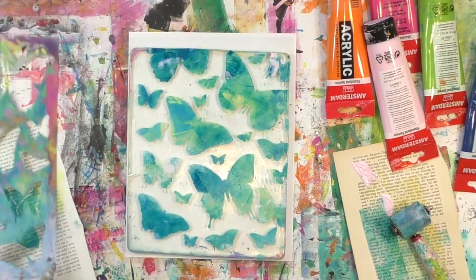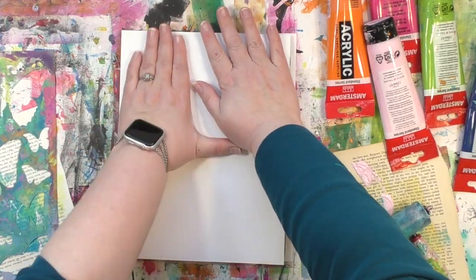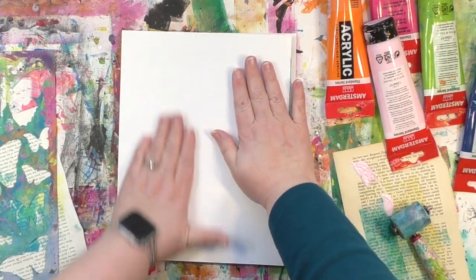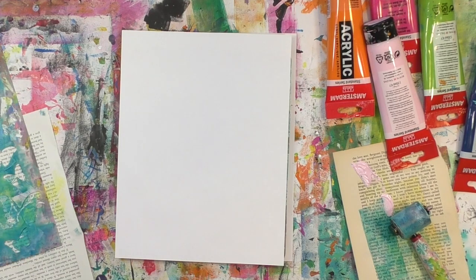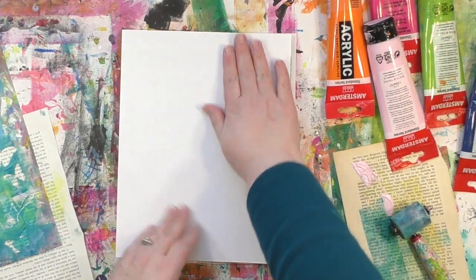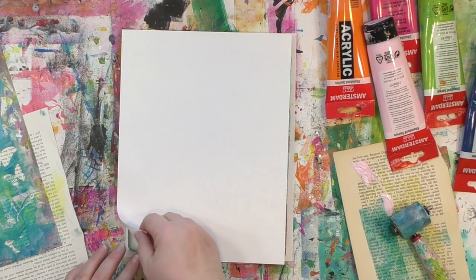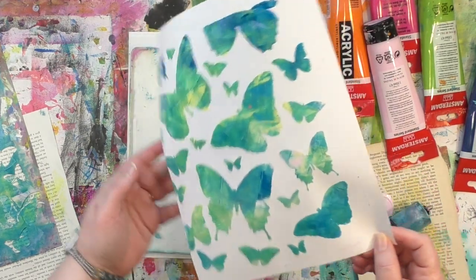Now I'm happy with how those look, so I'm going to pull up the stencil and take the print. I am doing this print on cardstock very intentionally — that way the butterfly wings have a little bit of strength once we cut them out and pop them up. This happens to be a 90-pound cardstock, but whatever kind of firmer paper or cardstock you've got, you can absolutely use for the butterfly pull.